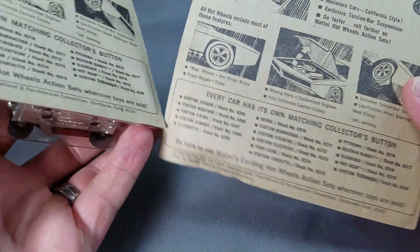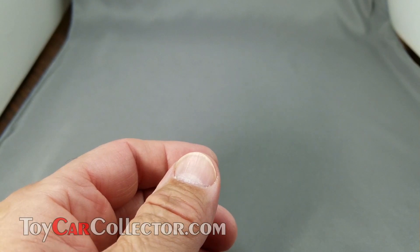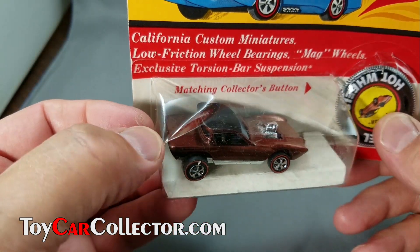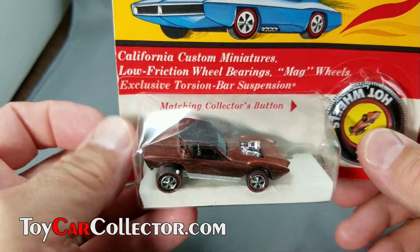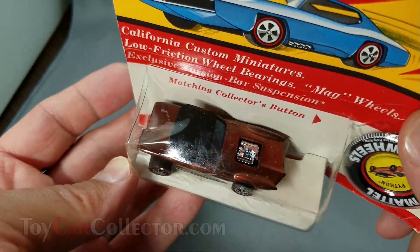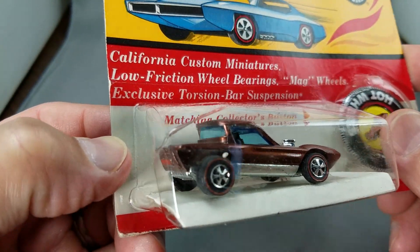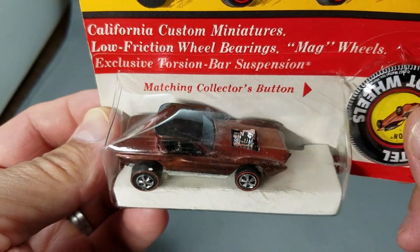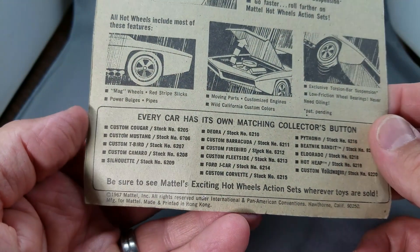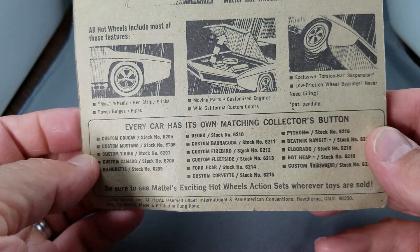Next up is a Python. It's got a little bend in the bubble there and a little crack, but look at that color — a copper/brown 1968 Hong Kong Python in perfect condition. Beautiful bright chrome. It is a gorgeous piece. Let's take a look at the card — it's a '68 card back. That is really nice.